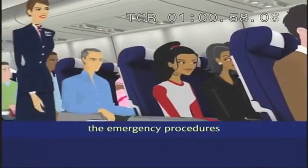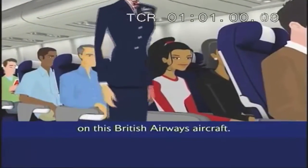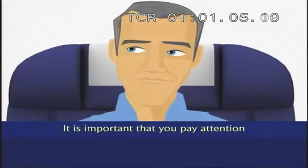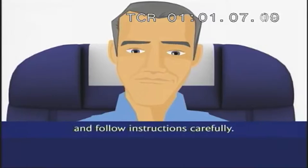We're now going to explain the emergency procedures on this British Airways aircraft. The captain and the crew are here for your safety. It is important that you pay attention and follow instructions carefully.